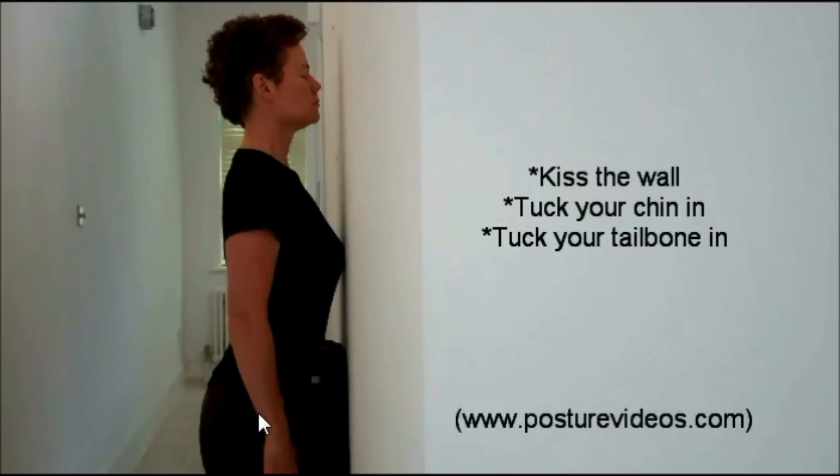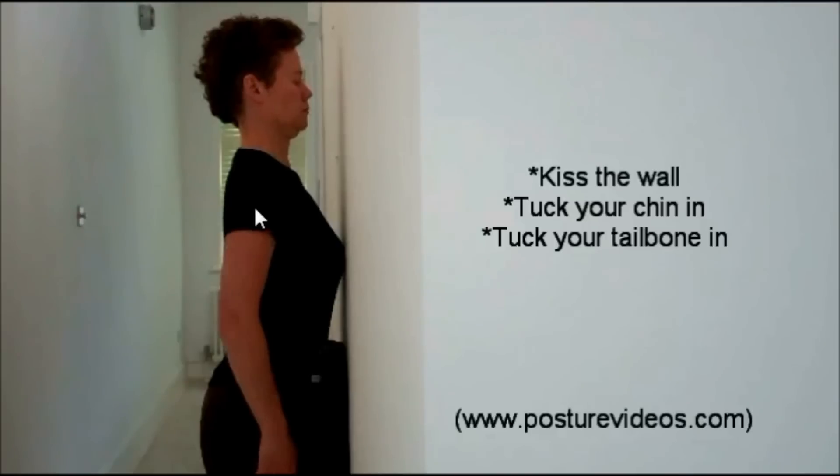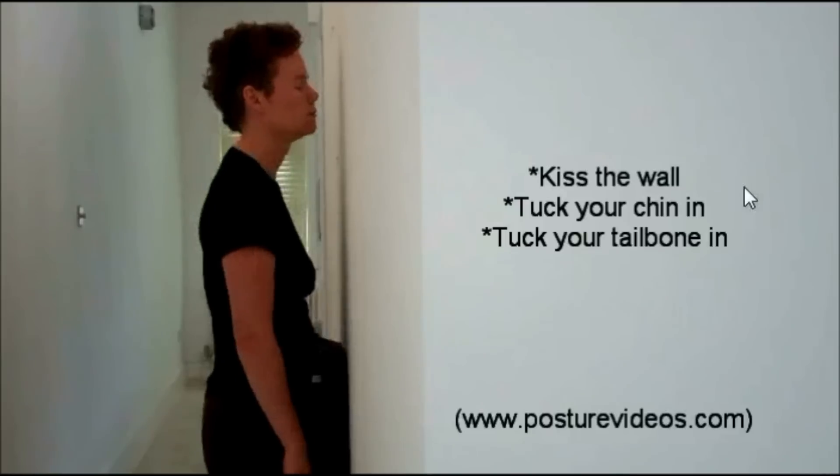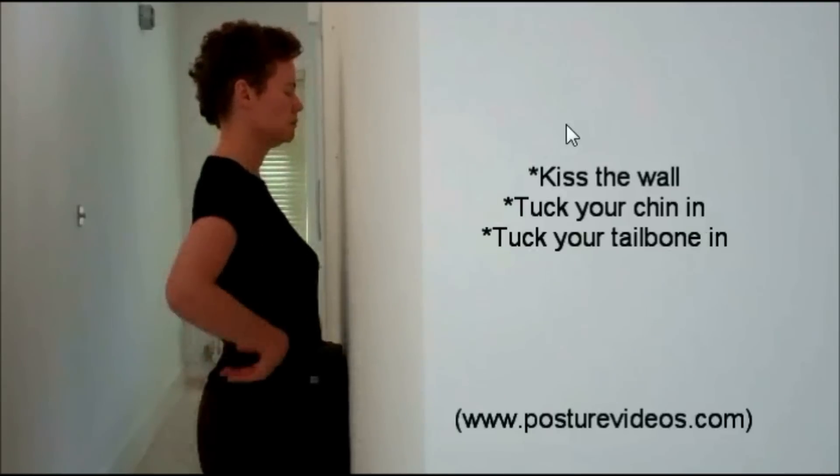Notice my shoulder is in front of the hips, and this is what we want to do — we want to encourage the body to go into the corrected position, so we start with an overcorrection. Obviously we're not going to walk around leaning forward like this, but this is how we make the correction. Once in that position, you tuck your chin in so your ears are back in alignment with your shoulder, and then you tuck your tailbone under. So you've corrected these three problems.